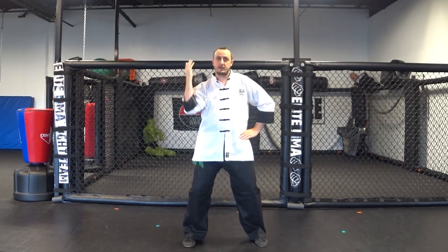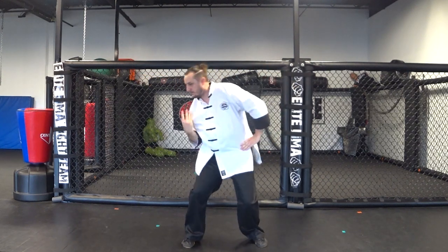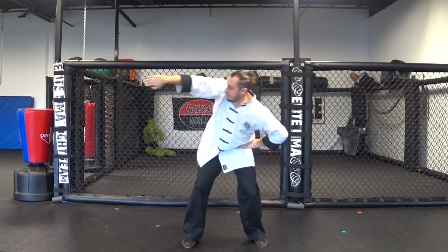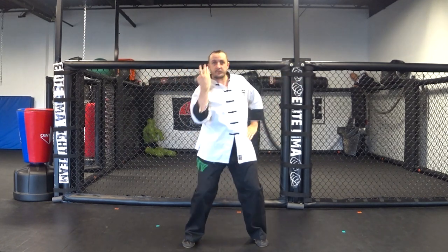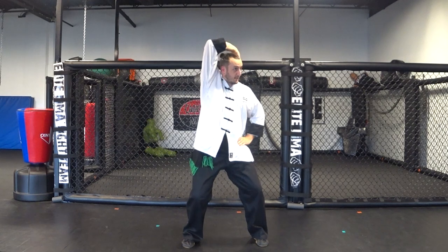Now if I just stand here upright, I'm going to be getting all the rotation in the shoulder. Another way to work it is to move from the waist — I can lean with it. Once you get the hang of that, you'll reverse it: go back under the armpit and reach with the back of the hand, pinky up, come around your head and down behind your ear.